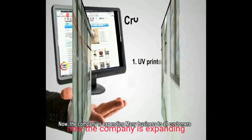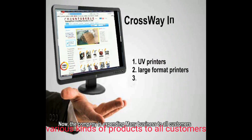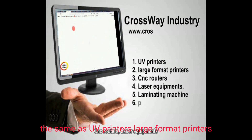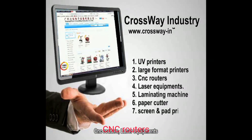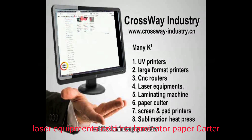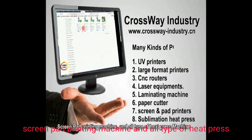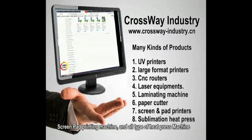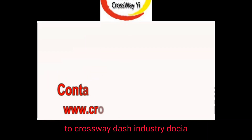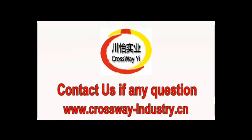Now the company is expanding various kinds of products to all customers, such as UV printers, large format printers, CNC routers, laser equipment, cold hot laminators, paper cutters, screen pad printing machines, and all types of heat press. Join us and view more at www.thecrossway-industry.cn or www.thecrossway.cn.